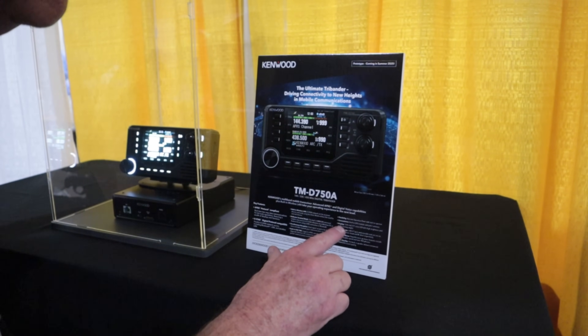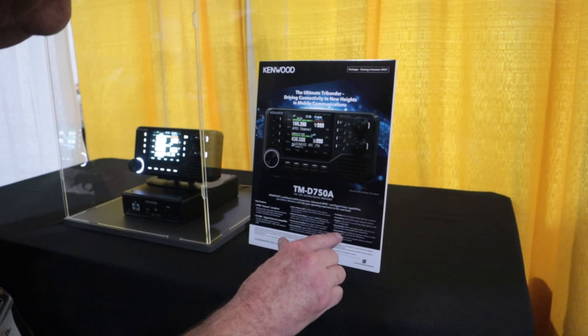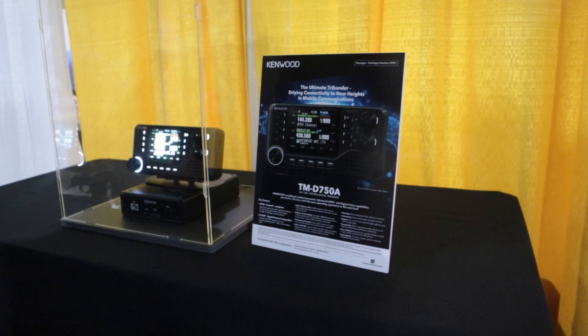The display is 3.45 inches, and connectivity includes a USB-C port, SD card reader, and voice guidance — just like the D75. And of course it's going to have the great Kenwood audio.